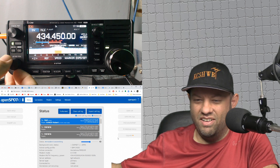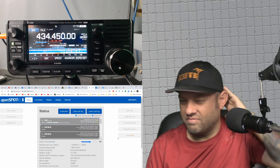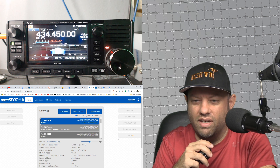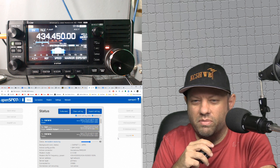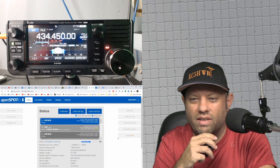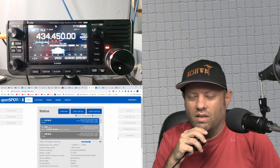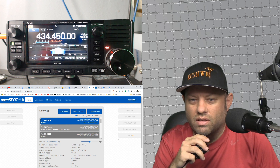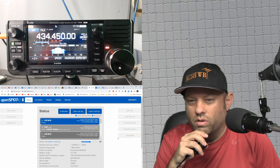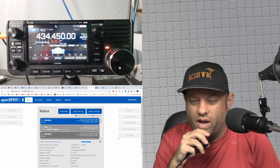Hey, good morning — well, good afternoon. How you doing, Jason? I'm just doing some tinkering around in the shack, different stuff. What I'm doing right now — you guys let me know how my audio sounds — I am talking into an ICOM IC705 in D-Star mode, going through an OpenSpot 3, transcoding to DMR, and coming out to the TGIF network. Wondering how it sounds on your side.